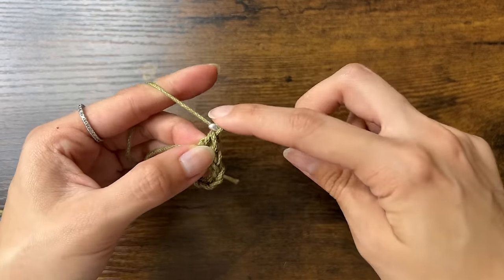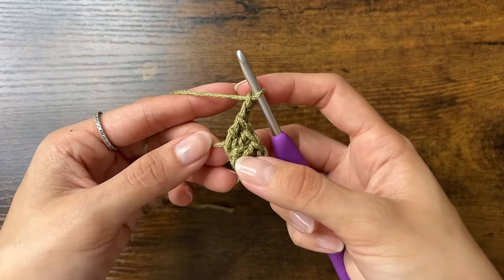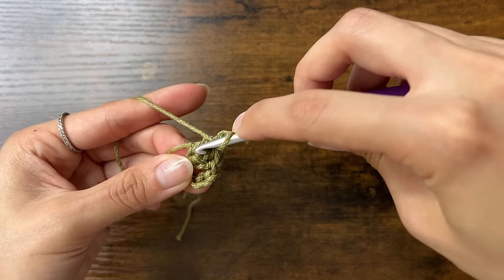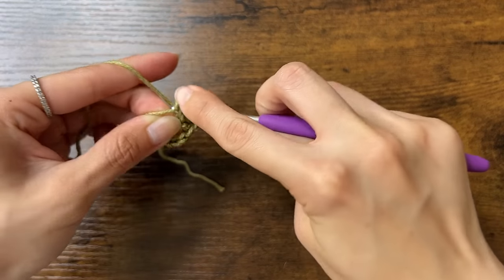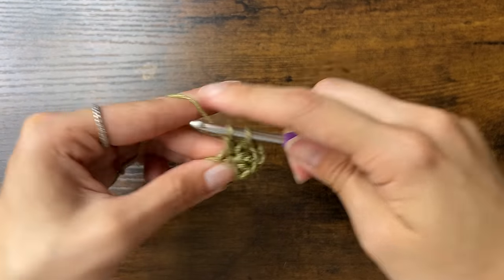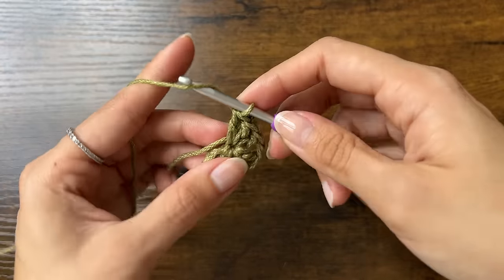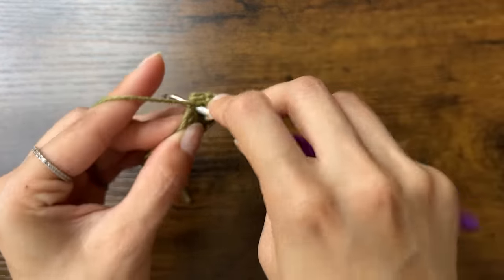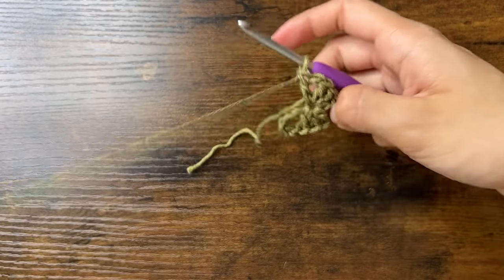Now we'll chain 2 and do 3 more double crochets into that same space. Finally, we'll chain 1 and do 1 more double crochet into that space. Now we're done with our first row — it should look like a triangle.